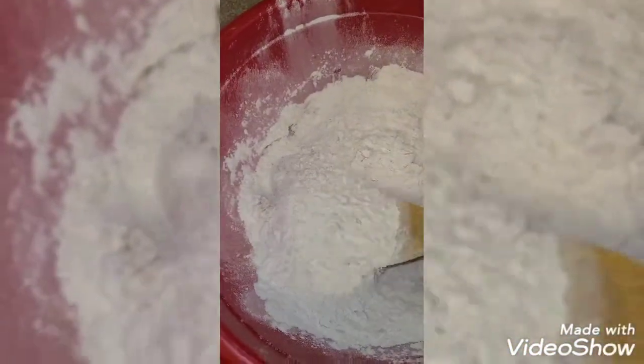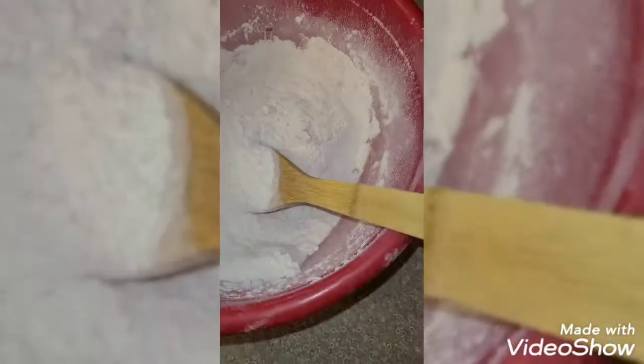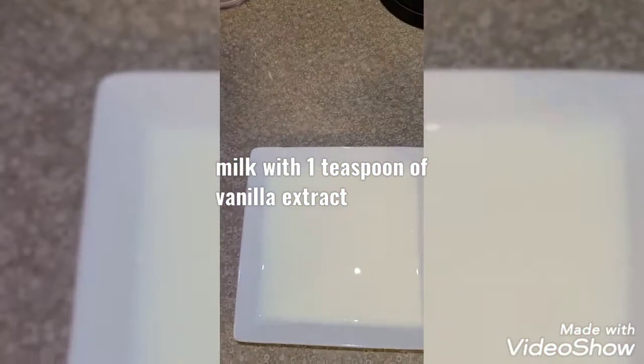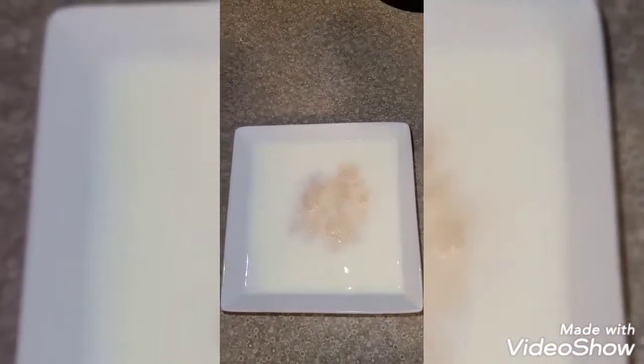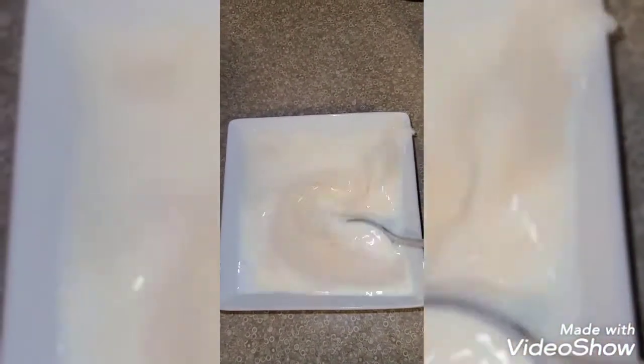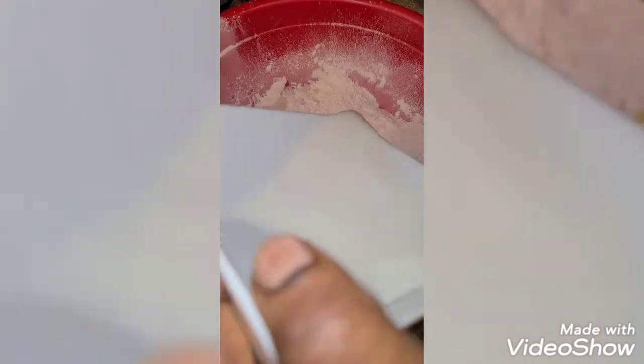Now I'm going to add my wet ingredients. I have my milk — and I'll add my vanilla extract, just a teaspoon — I'll mix it together and use it to mix my flour. That milk is about one and a half cups because I want to add more water too. I added one cup of water, so this is one and a half cups of milk. Now I'm going to add everything together and mix it very well.